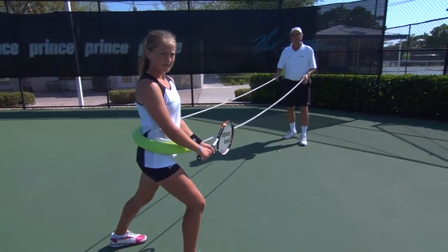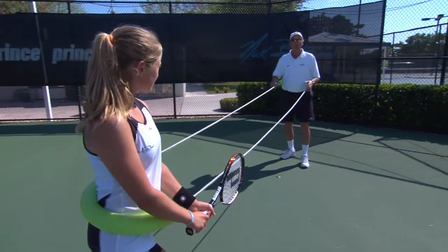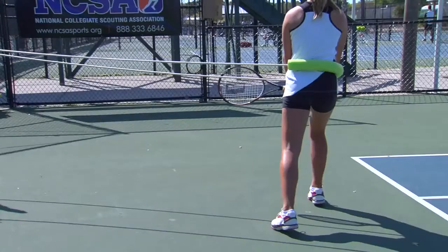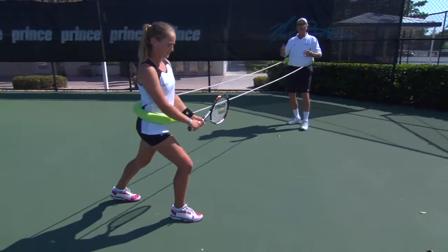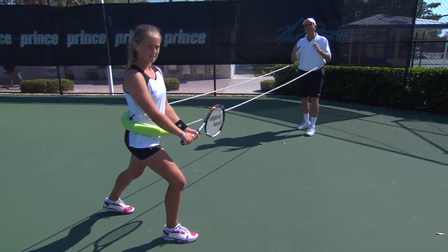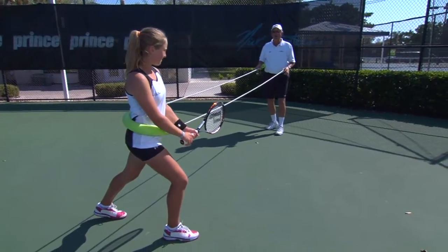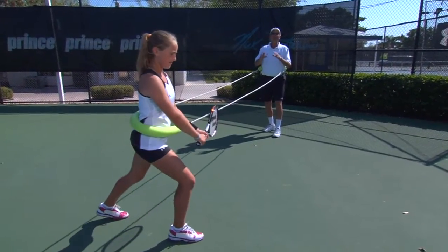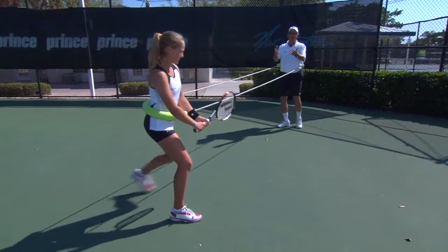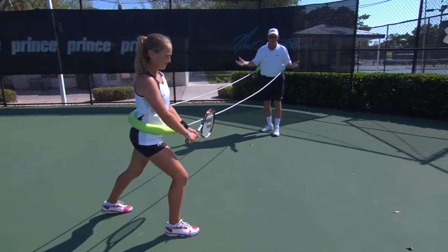We've got the device out called the dog sled — we use it all the time here at the Academy, it's great for a lot of applications. Right now I'm using it to put a little pressure on Elizabeth. You can see just the slightest bit of pressure in that closed stance has already got her falling off balance. This pressure represents what her natural body momentum would be doing if she raced from the center of the court over to this corner. When you lose balance and time by falling away like that, that's considered getting forced — and if you make an error from that, it's a forced error.